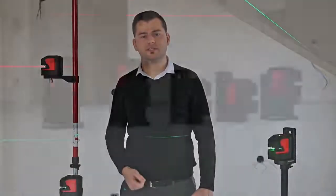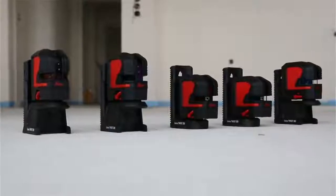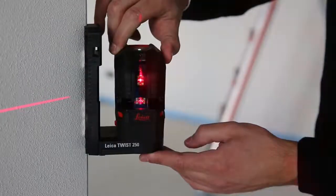Hi, I'm Elver Malkoc and I'm product manager at Leica Geosystems, and I am responsible for the new Leica Lino series. The new Leica Lino series includes five crossline and point lasers designed to deliver outstanding laser visibility.